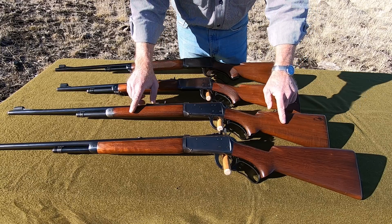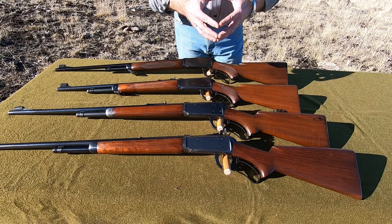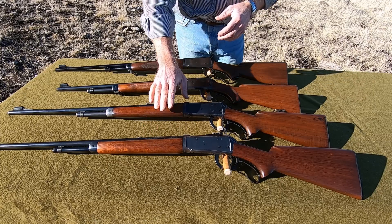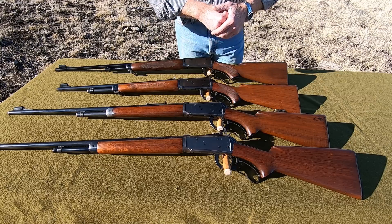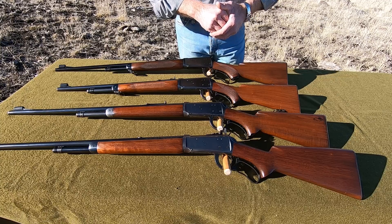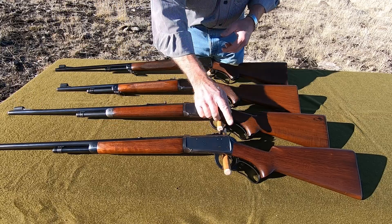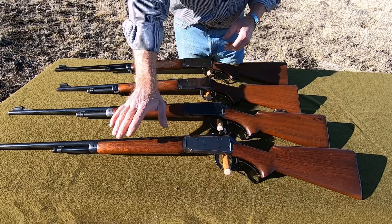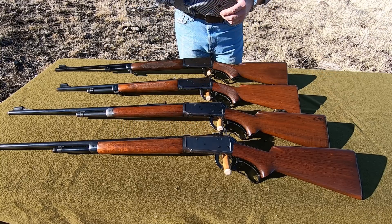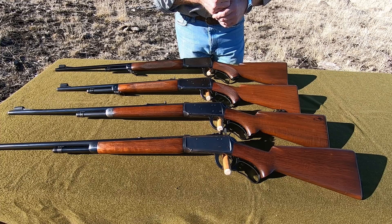Now we've got a standard .25-35. The .25-35 is actually the least common of the calibers — they actually made a few more .219 Zippers than they made .25-35s, so it's a real difficult one to find. If you're looking to collect the Model 64, don't pass up on a .25-35 if it's in any kind of condition at all. And of course these .219 Zippers — we've got a little bit longer barrel and this bolt peep sight. These are just really highly sought after by collectors. It's a really nice gun — a varmint cartridge, a .30-30 cartridge necked down to .22 caliber. Just a really neat caliber.